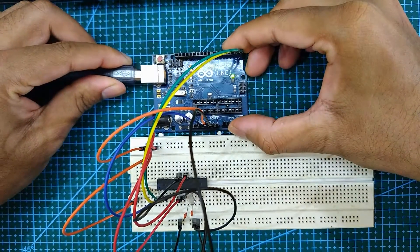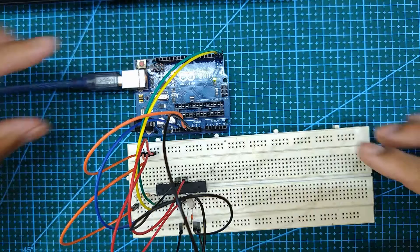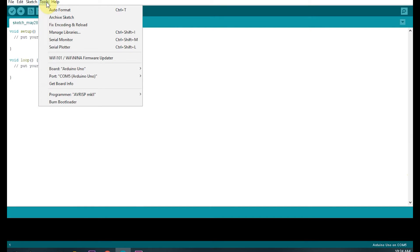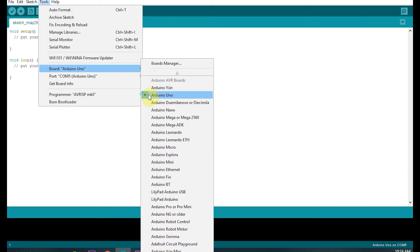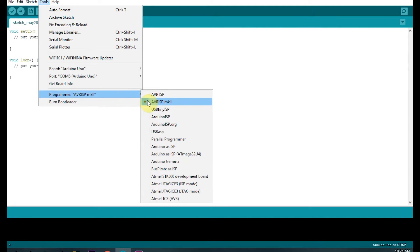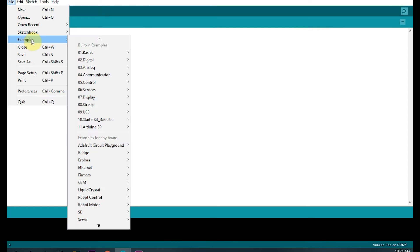Next, connect the Arduino Uno to a laptop or desktop. Open your Arduino IDE and select your board, port, and programmer. Next, choose any sketch to upload and then click the upload button to upload it to the ATmega328P.